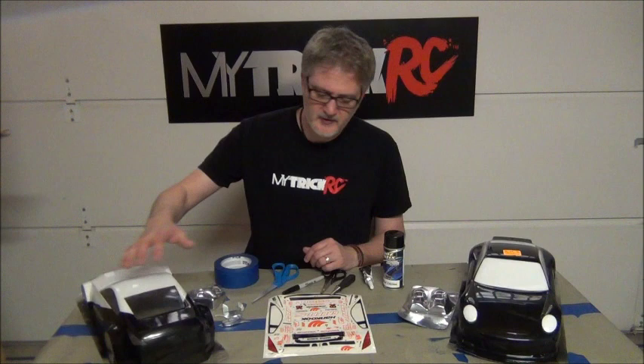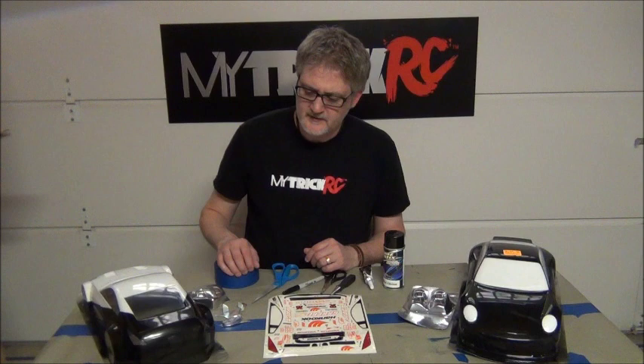Hi everybody, this is Dan from MitraCarC and today we are going to show you how to build light buckets. Sometimes cars like these come with headlight buckets but no taillight buckets, so we are going to go ahead and show you how to make those.